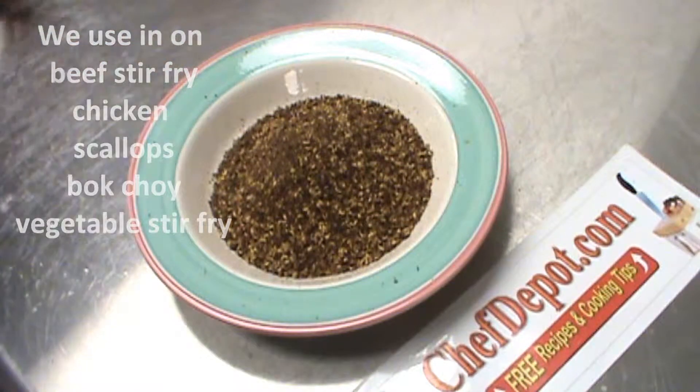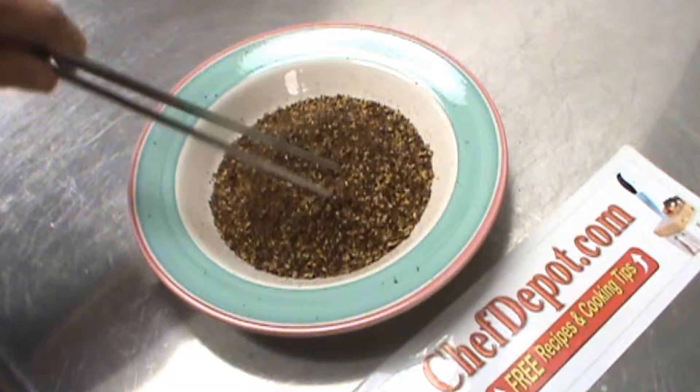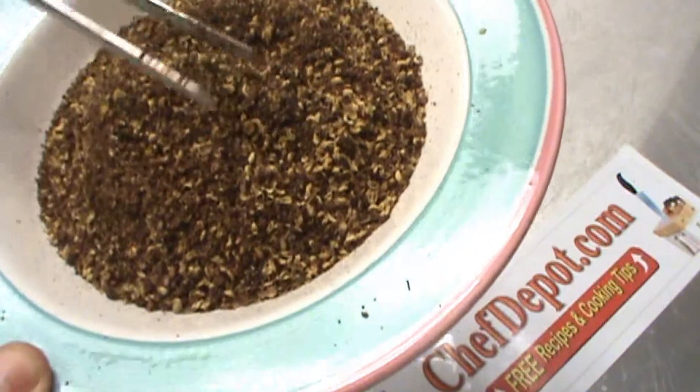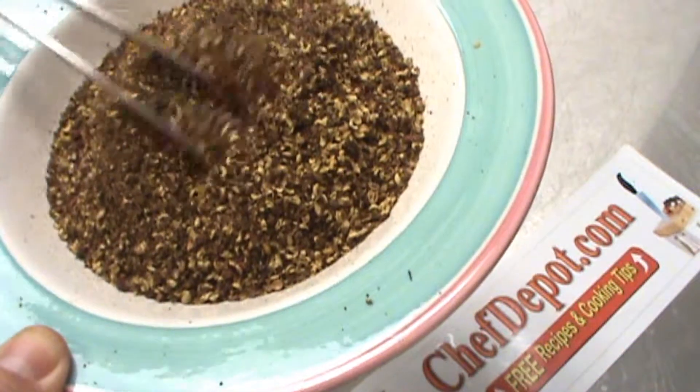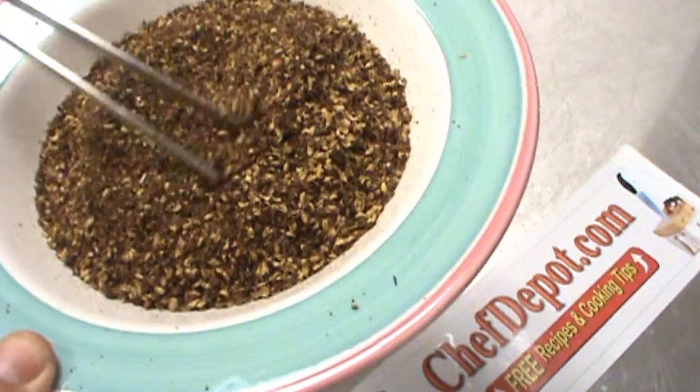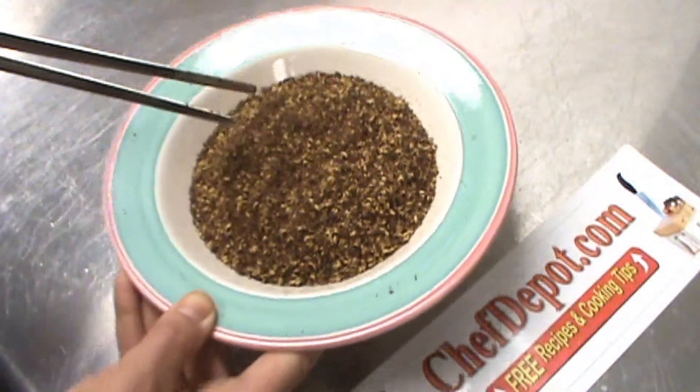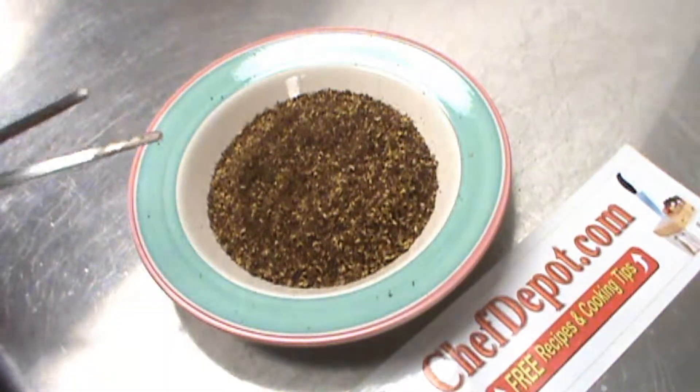One of the things I like about Szechuan peppercorns is the nutty, wonderful aroma. It's kind of a lemony, garlicky, unique flavor with a little pepper, a little spice to it — but amazing with shrimp, chicken, fish.